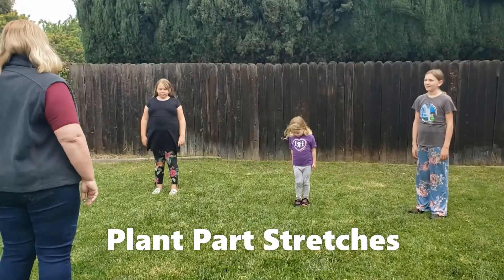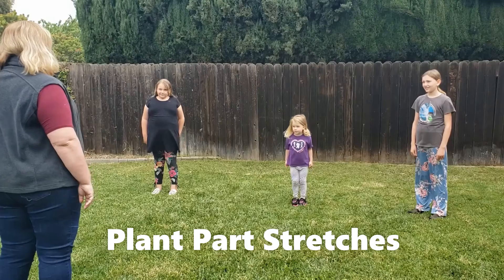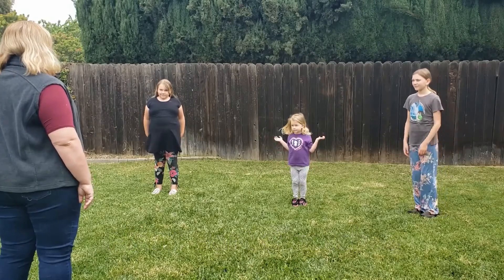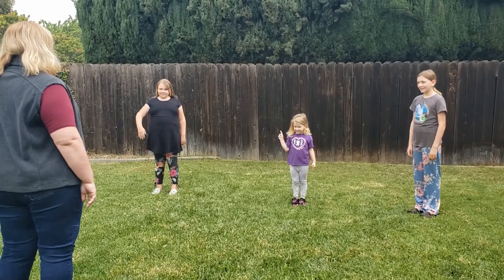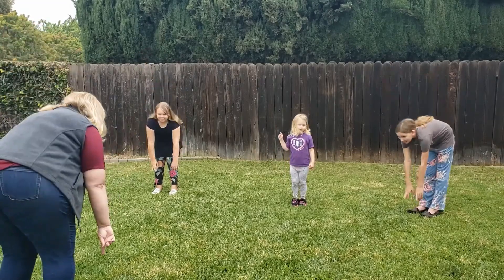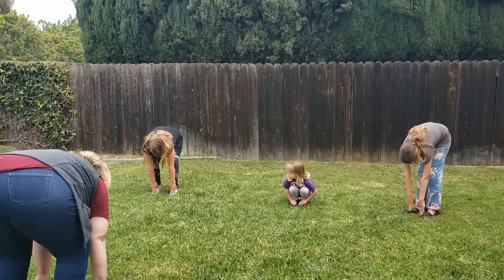When you start with your stretches, you're going to want to explain that it's like being a plant. First of all, you need to imagine yourself as a plant. What would you do if you were a plant? Where would your roots be? Let's bend down and touch where your roots would be — touch your toes.